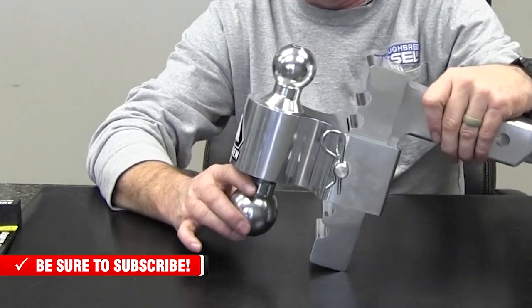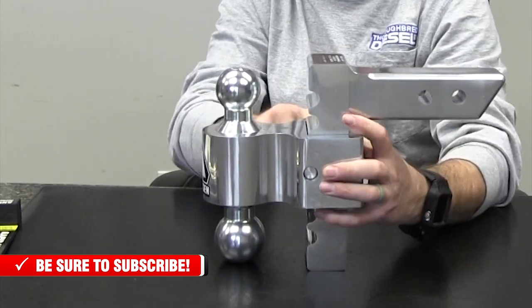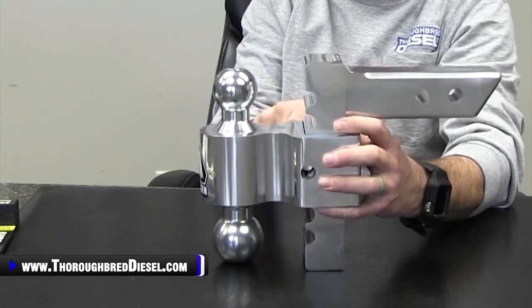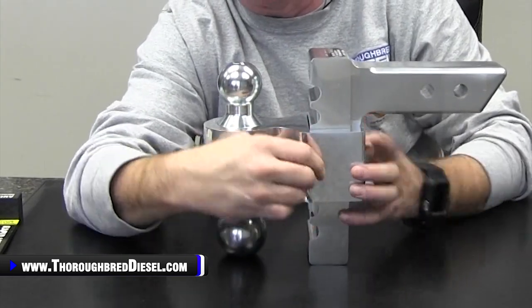Solid aluminum construction just gets you away from the rust. Single pin design for changing the ride height — you just pull the pin out, move it up and down, put your pin back in and you're good to go. Just one single pin, so it makes it super, super fast.